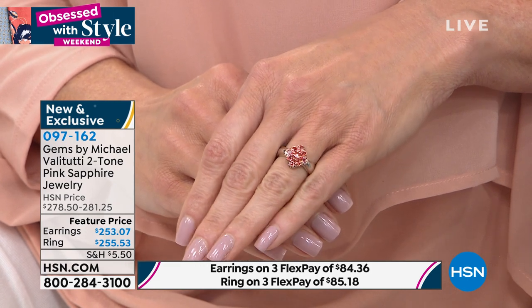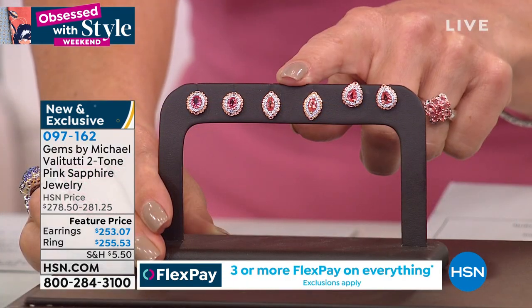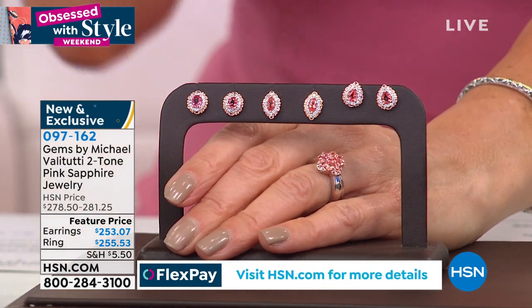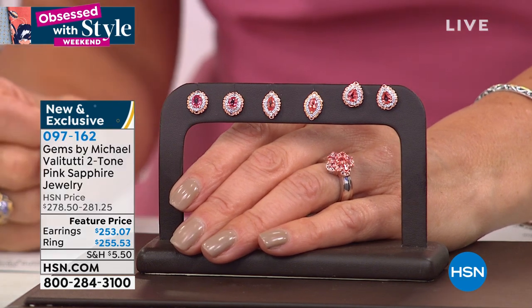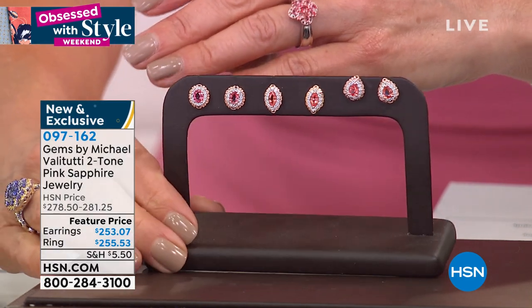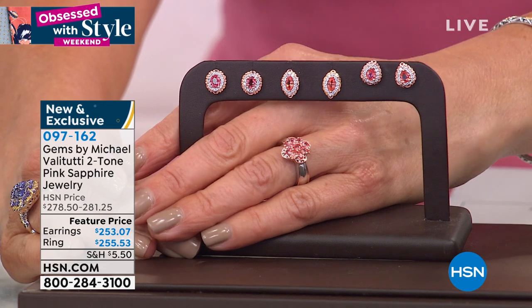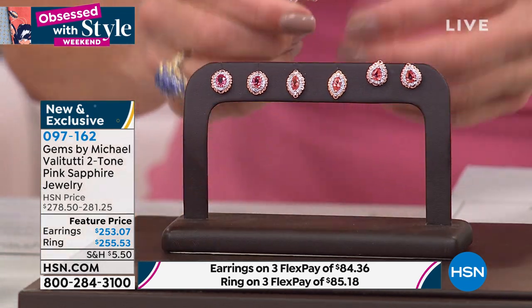Five dozen of you can still get in on the ring — sizes seven through twelve. In the earrings we have the marquee and the pear, two dozen pairs in each. What a fabulous Mother's Day gift — pink which is soft and feminine, but with the orange which is vibrant, fiery, and energizing. It's a hybrid of color, half pink and half orange, actually named after one of the flowers of the lotus family — that's where the term padparadscha comes from.